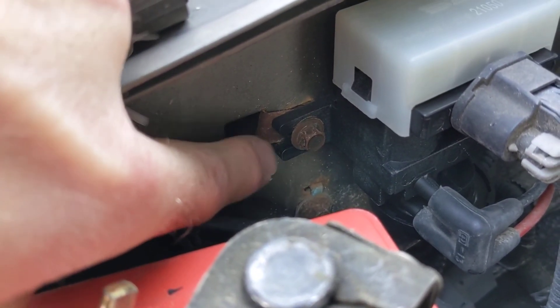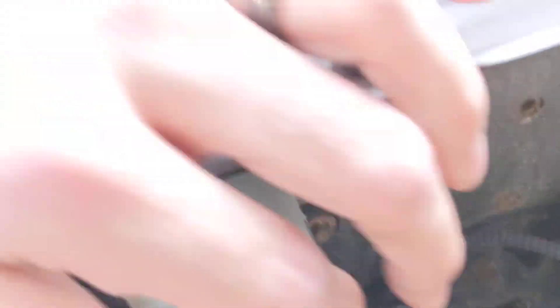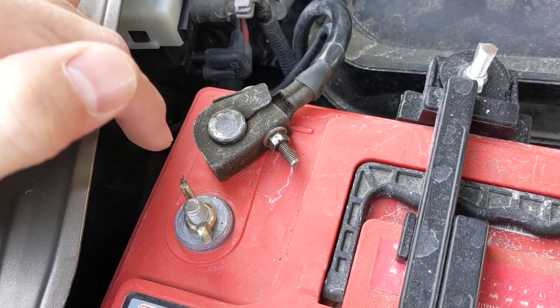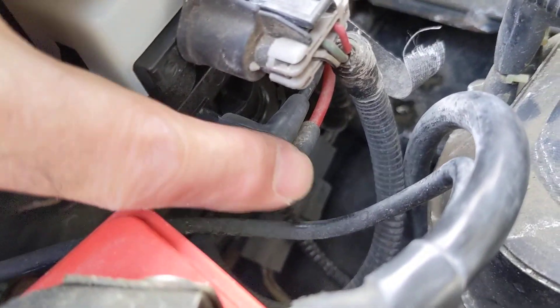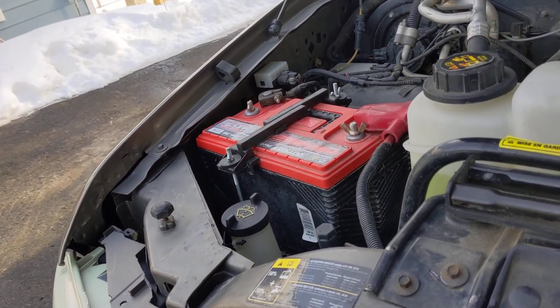There are two bolts — one right there, which you don't even have to take all the way out because it's slotted, and the other bolt. Step number one: disconnect the negative terminal because there's an electrical connection — I always do just to be safe. Then disconnect the electrical connection, remove the bolts, and there are two vacuum lines with a boot that just pushes on.